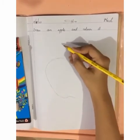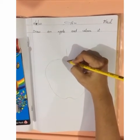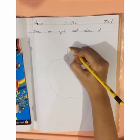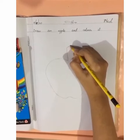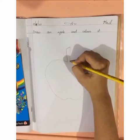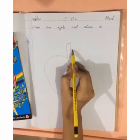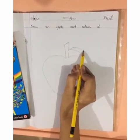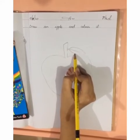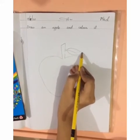Now we will make a slanting line like this. Now we will make a second slanting line. Then make a curve line here, and a second curve line here like this. Done.